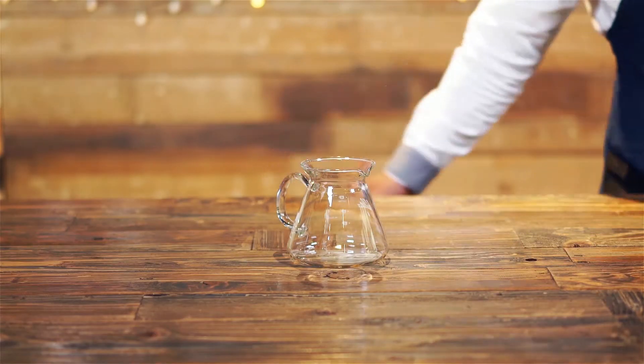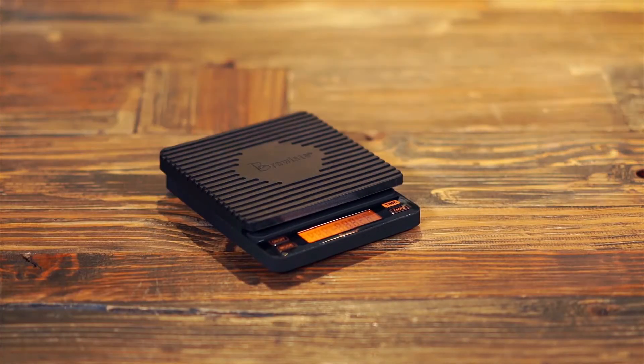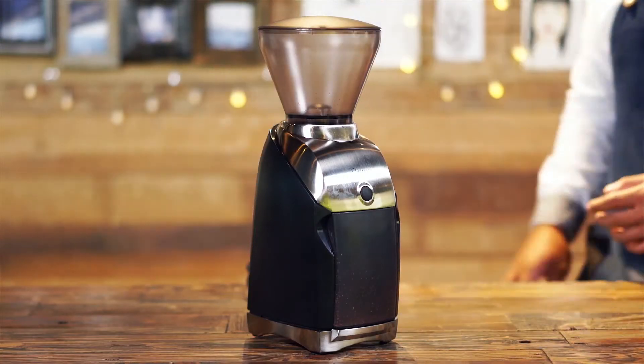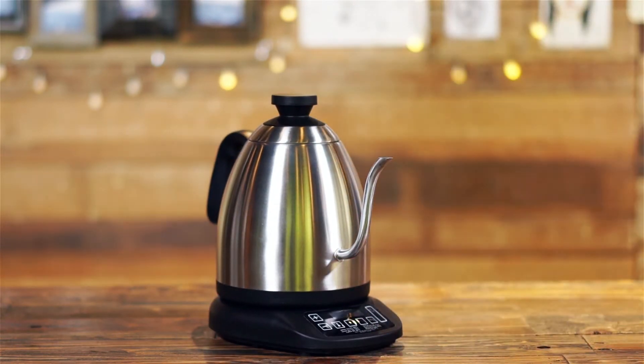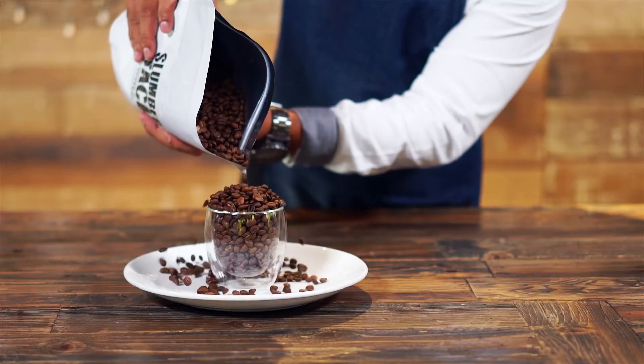a glass server, digital weighing scale with timer, coffee grinder, variable temperature brewing kettle or a gooseneck kettle with external high-precision thermometer, and of course the coffee beans.